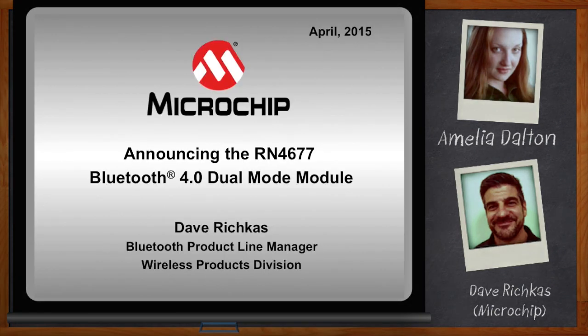Before we get started, remember to click the link. There you can download a free white paper that further expands on this topic. Hi Dave, thank you so much for joining me today. My pleasure, glad to be here.